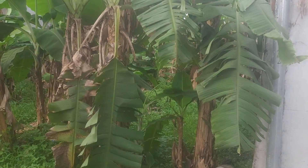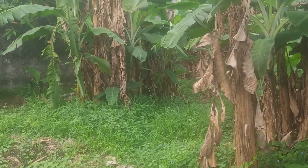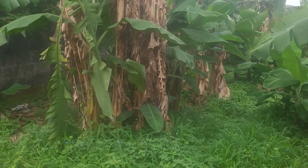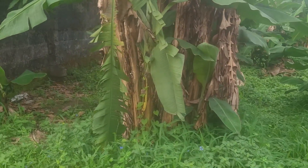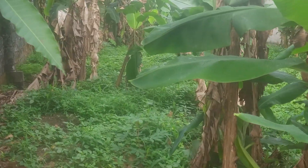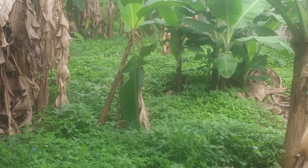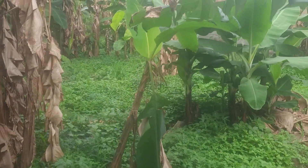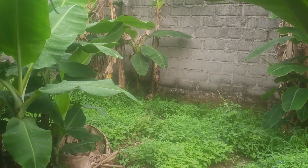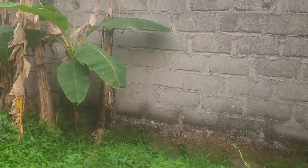This is our new land that we just leased out for the black soldier fly larva farming. It's just a half plot of land. Follow our journey from start to finish — it's going to be a wonderful learning experience. I guarantee you that.